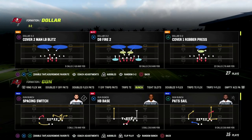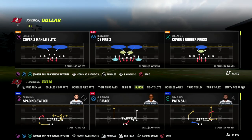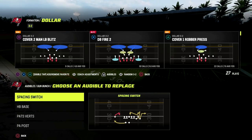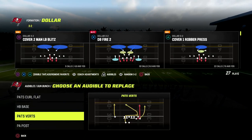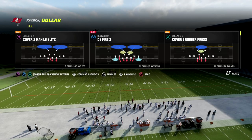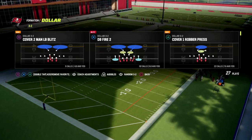In this video we're going to share a really effective defense for stopping the gun bunch and combating some of the meta things people are wanting to do out of bunch. If you're new to the channel, make sure you hit the subscribe button below. If you want to get my full Dollar 3-2-6 defensive ebook, join our Patreon for just ten dollars and get access to all 23 offensive and defensive ebooks.